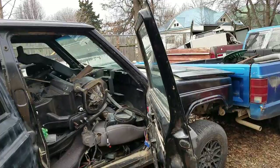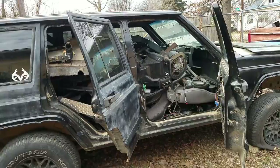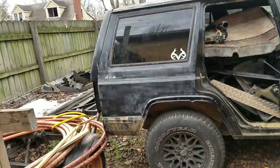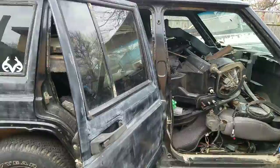This is the black Jeep, the '97 Cherokee. As you can see it's been stripped out and everything's sitting inside of it. Today I am going to empty it out, build some shelving for everything, and get it all put in here — or attempt to — because this thing is about to go to the shop and get cut up. We're cutting it right about here, going to fold this down, put a piece of metal here, and box it off.